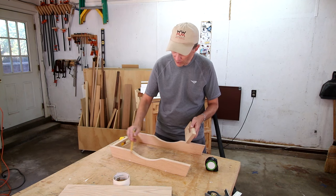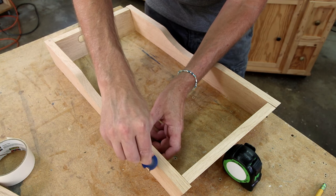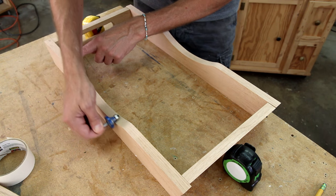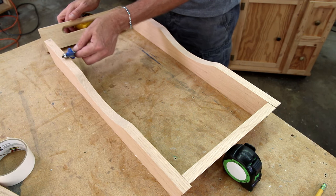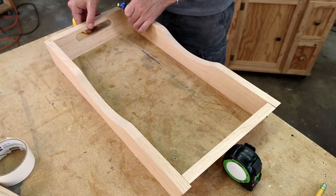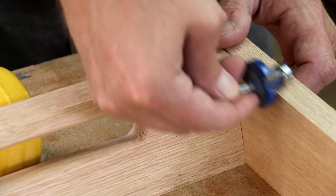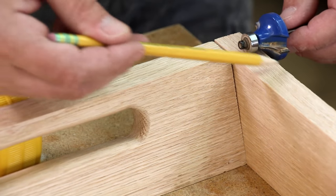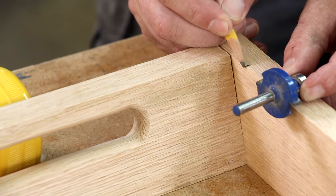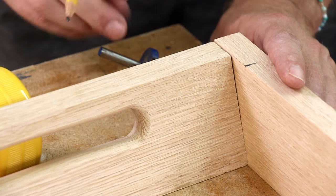I also want to round over the top edges of the sides, but that raises some issues. Using the round-over bit in my router table, I won't be able to run it along the face of the board because of this dip. That means I need to run it along this edge. If I run it along the edge before it's assembled all the way to the end, it's going to have a round-over where it needs to meet up with the next piece. Another problem is this angle on the side pieces — if I run my router this way, it's going to be a different curve than on the front and back. I think the solution is to round over the outside edges and then round over the inside edges to a point, and then round this last little bit over to where it meets up with a file or sandpaper.